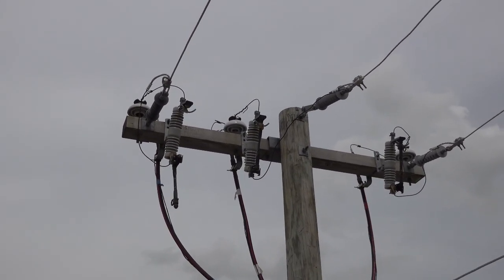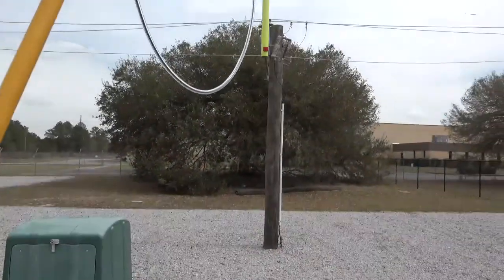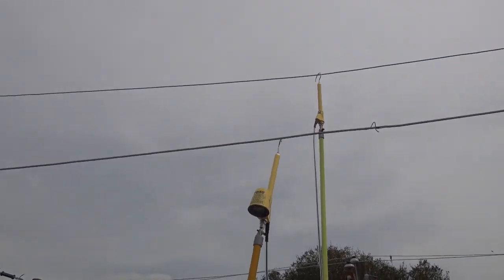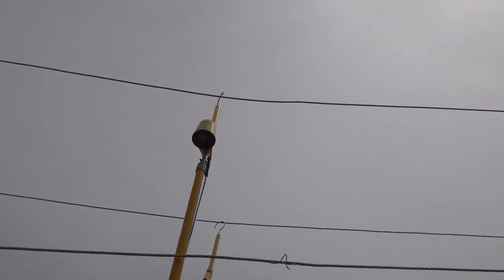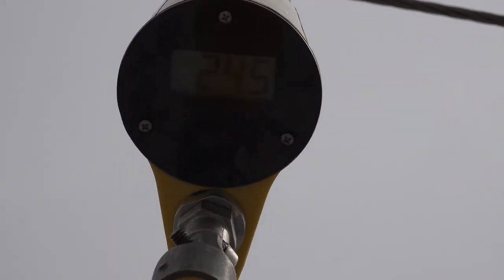Phase to phase readings are taken in the same manner and accuracy as the phase to ground, with the exception of the second probe touching a phase conductor versus the neutral conductor. Notice the reading of approximately 24.5 kV phase to phase.